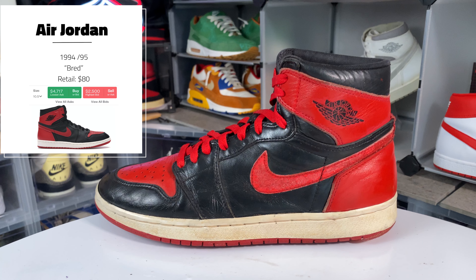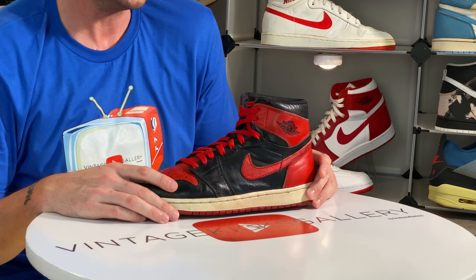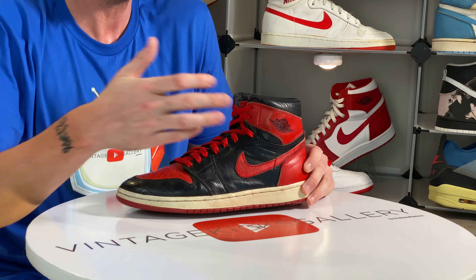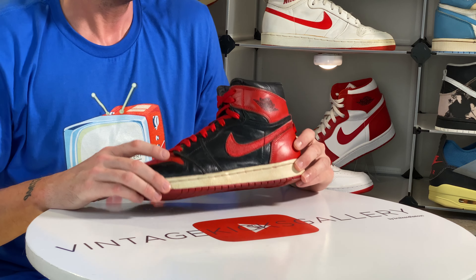Next up we have a pair of 2018 Jordan 1 Shadows, and I really really like these. As far as the retros go, I think Nike did a really good job — they didn't get the check quite right, didn't get the materials exactly right, but the materials on these are really good. This era is not bad. My pair in particular does not have that overly tumbled leather that some of these have — quality control just wasn't there for these releases.